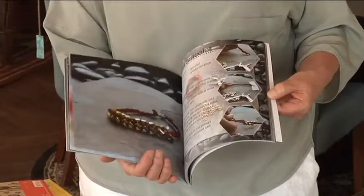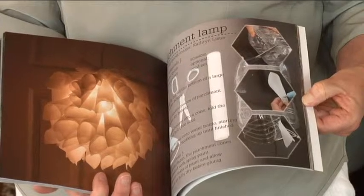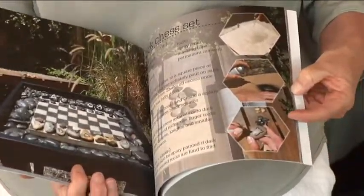Like I say, this is not for an experienced crafter — these are really basic designs, but totally fun. There's a parchment paper lamp that's totally cute for a little girl's room, so that's a cute idea.